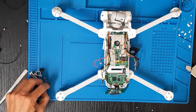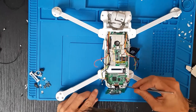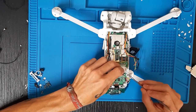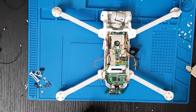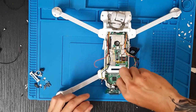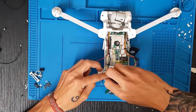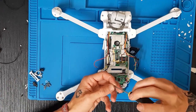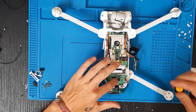Es importante que sí coloquéis estas pequeñas gomitas debajo de las placas. Vamos a levantar esta un poquito para colocarle esta. Ahora tenemos que coger los tornillos planos y vamos a colocarlos. Vamos a ir paso a paso, este por último que va en la parte de atrás. Es importante que las placas estén correctamente instaladas y apretadas.